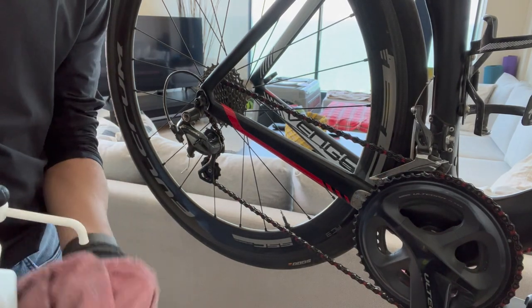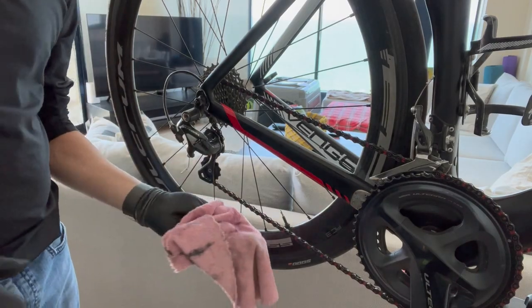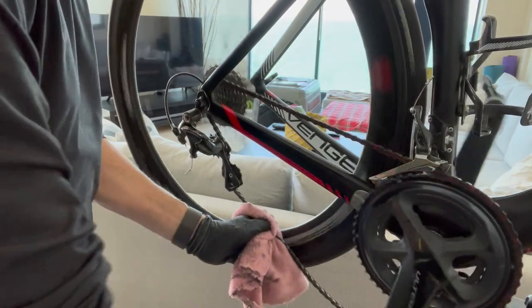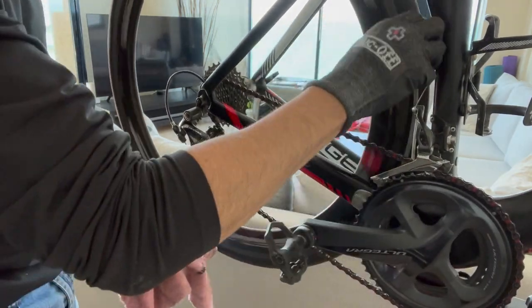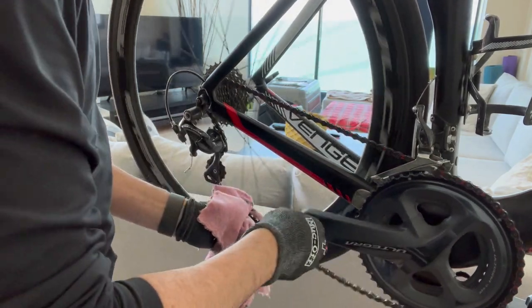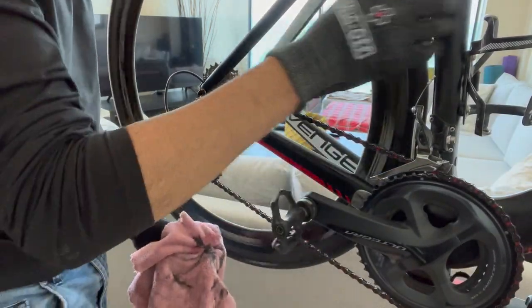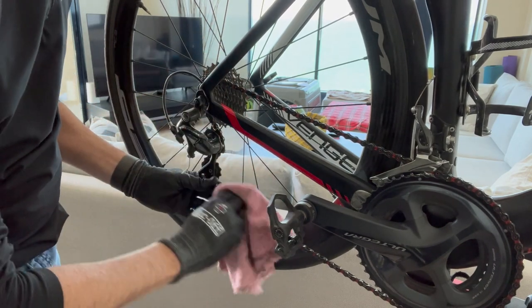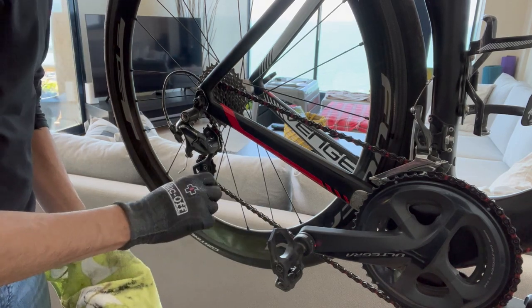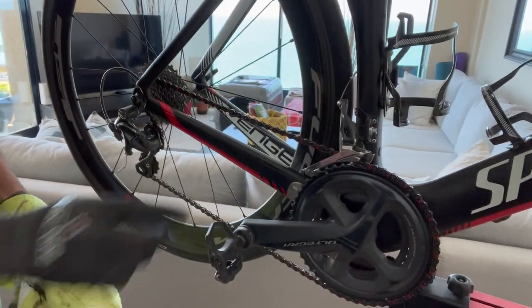So what I do is take some alcohol, spray it on a rag, and just wipe the chain as it goes around, trying to remove everything on the surface so that when I apply a new coat of wax it doesn't bring dirt inside. It did get some dirt off, the surface is a bit cleaner, and there's less residue on the chain. You can also wipe the side plates of the chain to clean them as well.